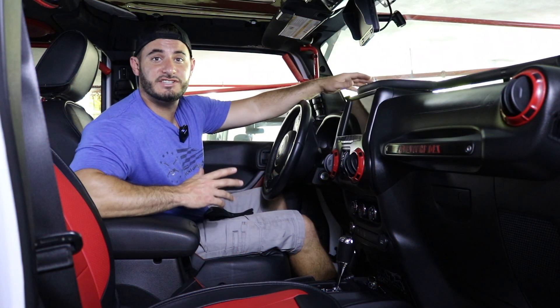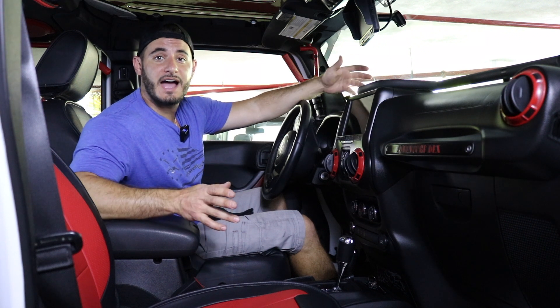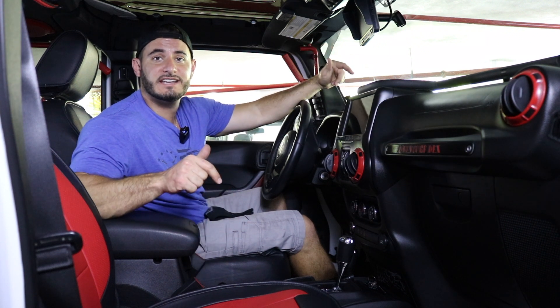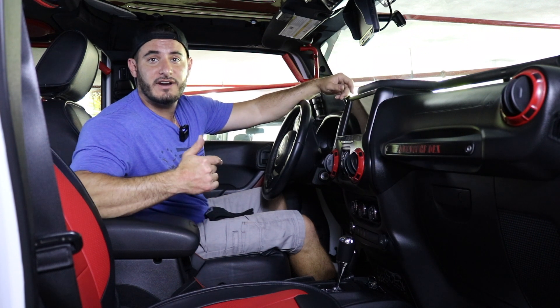The e-dock is something that I've been running on the JK build for years and I absolutely love it. It's definitely something I would recommend and that's why I'm gonna leave all the links in the description so if you're interested you can go and check it out. So enough talking, let's grab our tools and dive right in.